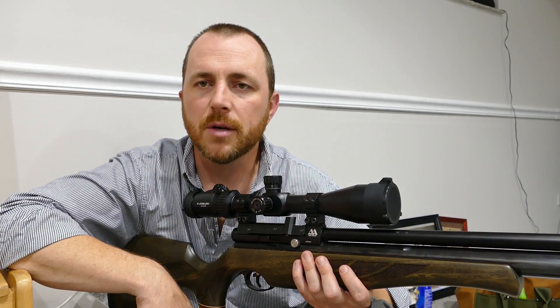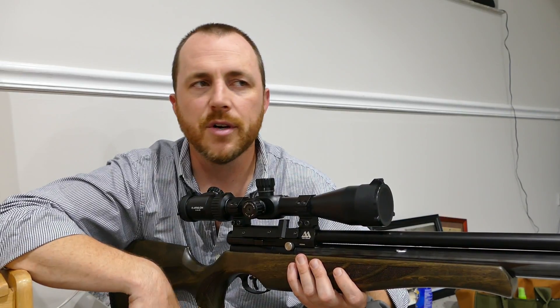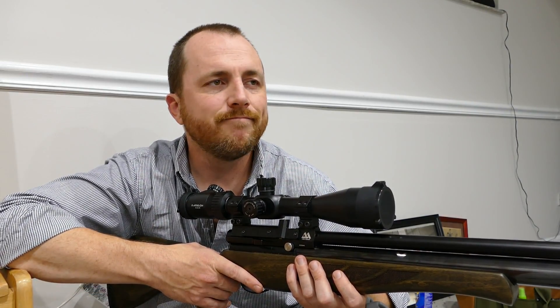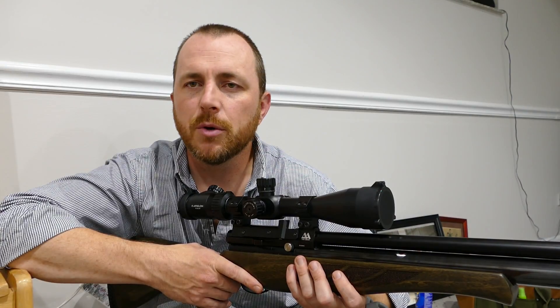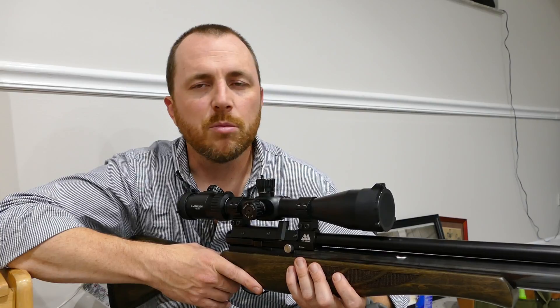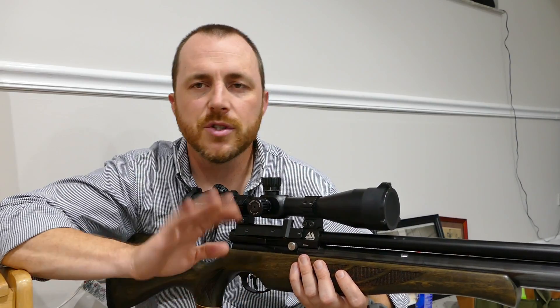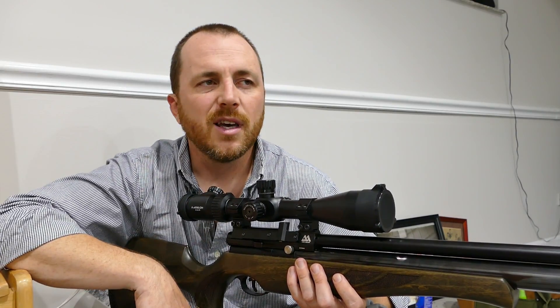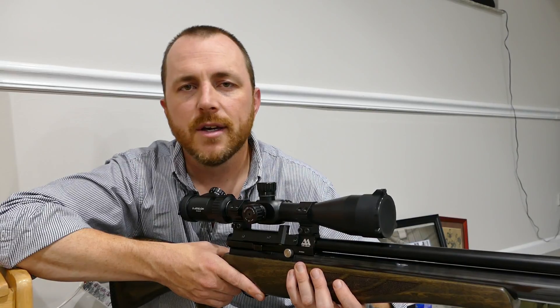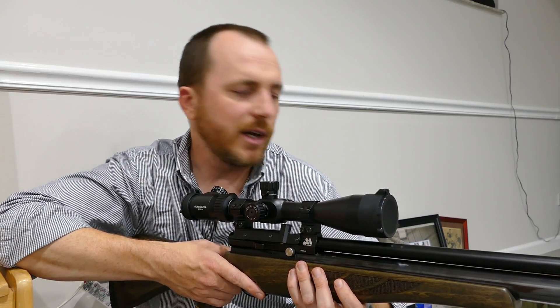As I showed you in a different part of the video, it's not bad to hand pump. From 170 to 200 bar is about 40 pumps, no problem. And from 150 bar, which is if you really run it down low, about 50 or 60 pumps — not too bad. And since it's only 200 bar, about 2,900 PSI, the pumps are not that hard either.